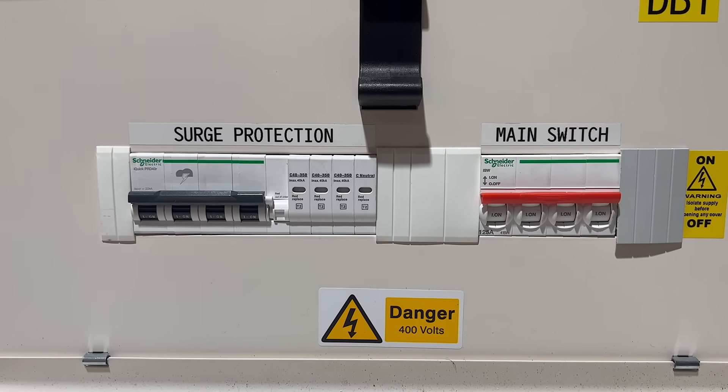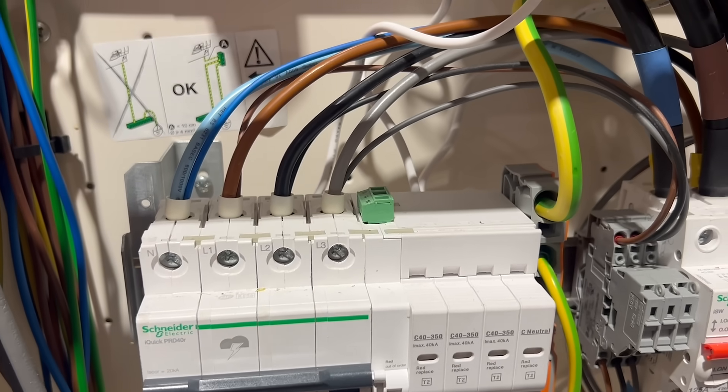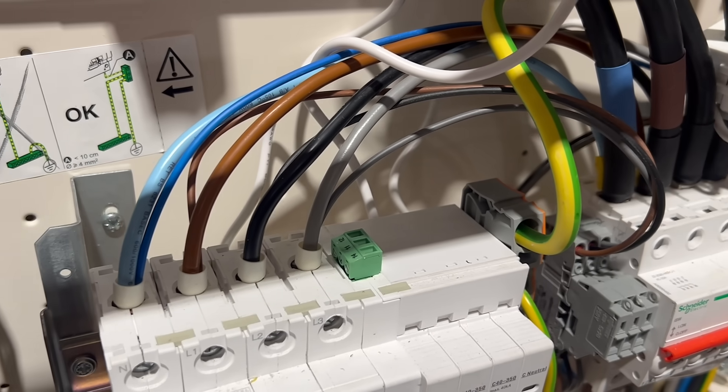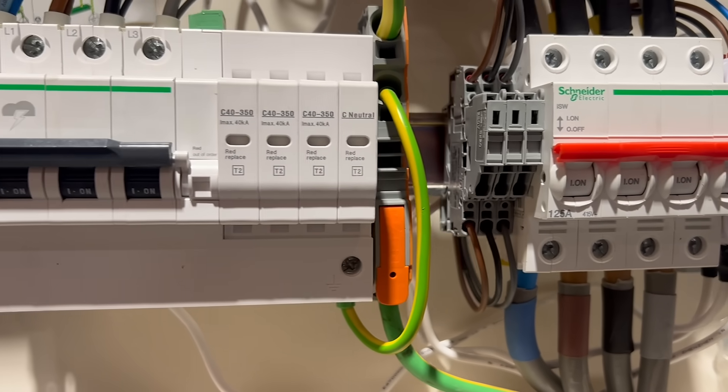That's exactly what we've done here in the studio with the previous generation of Schneider SPDs, where the MCB and SPD were combined. It's a neat solution, but it still means extra enclosures, extra wiring, more terminations, and more installation time.